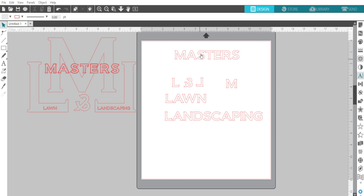The font I used here is Beyond D. I have 'Masters' here, the big M which I'm going to make larger, the L, and then I made another L and went to Object > Mirror and flipped it horizontally to make it go backwards. Then there's the ampersand symbol, and 'Lawn and Landscaping' which goes in the smaller area. So a couple different things for 'Masters'...